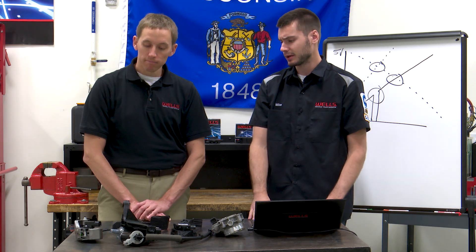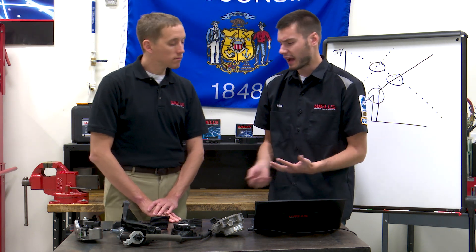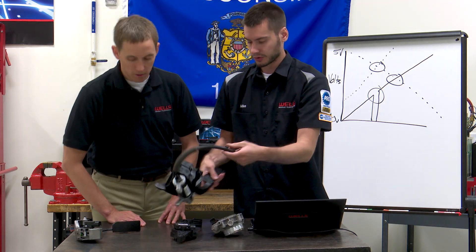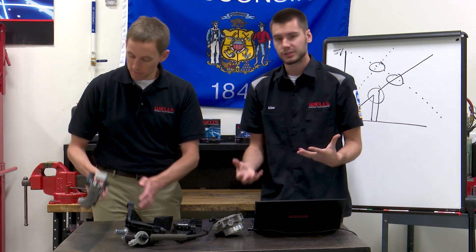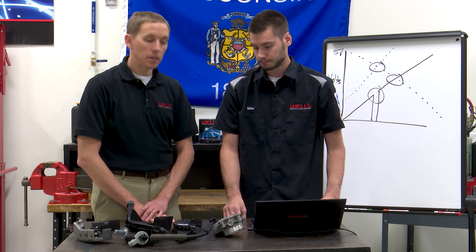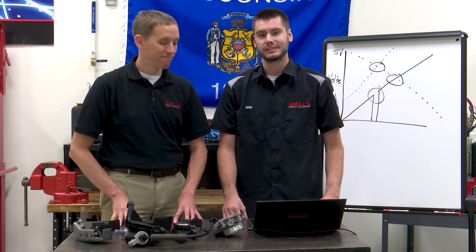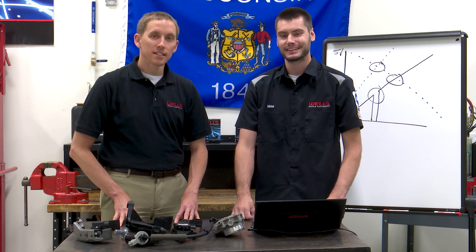That's probably about it for accelerator pedal position sensors. Not too complicated, not very hard to change. This big unit here looks like three bolts, a connector, and you hook it up. They're not going to be super complicated to change — two bolts in this one. We do offer the full line. Thanks for watching today and joining us in the Wells Tech Garage. We'll see you again next time.